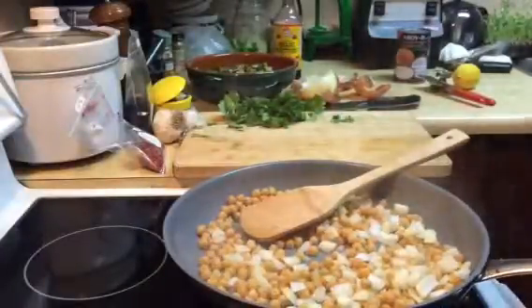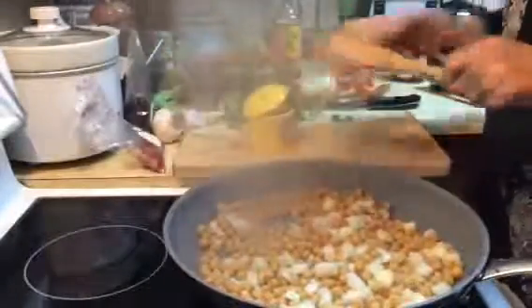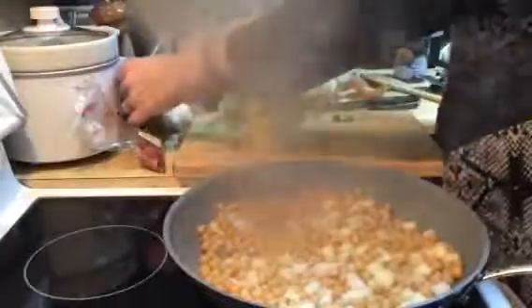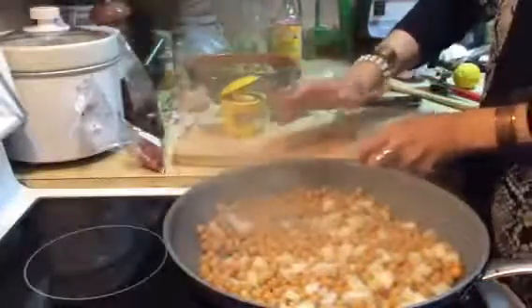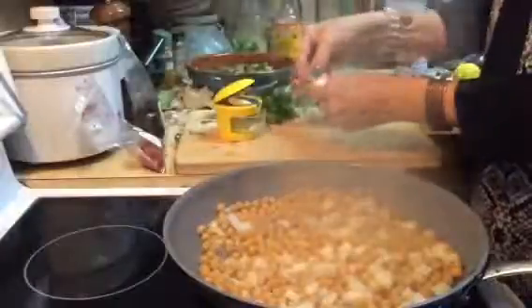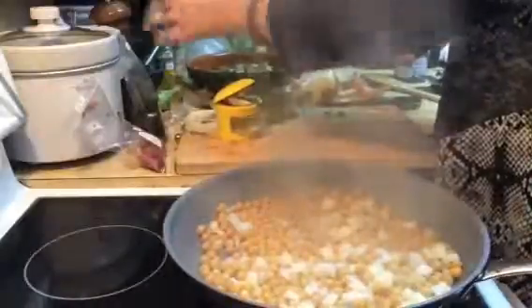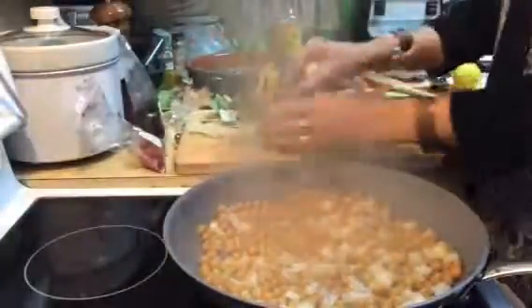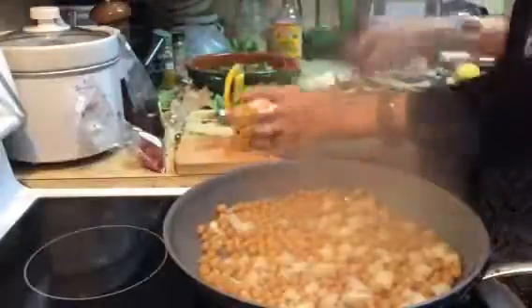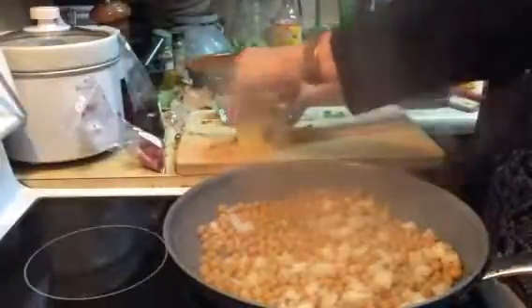I'm going to add a little bit of water here too, just because my pan is getting a little dry, so that's going to help everything not burn while I do the garlic. I have my handy garlic maker here and I'm just going to crush that garlic so that it peels easily. I am in a little bit of a hurry because it's been a long day and I don't really feel like cooking, so I'm going to try and get this to go as fast as possible.